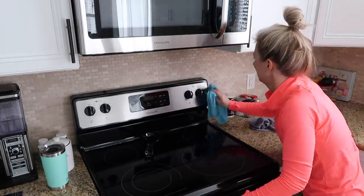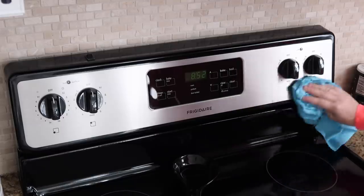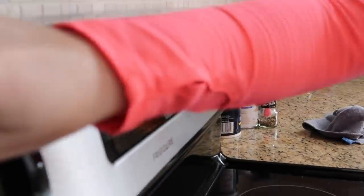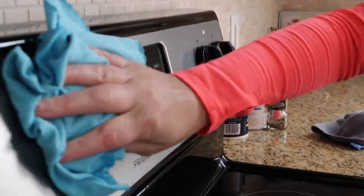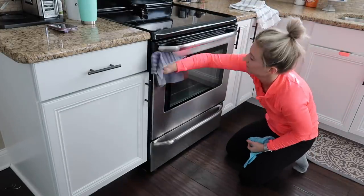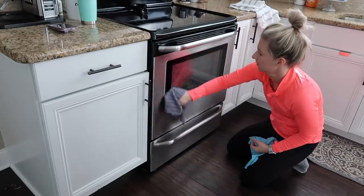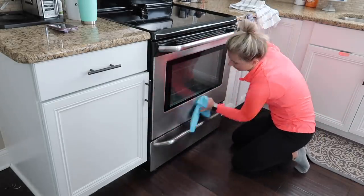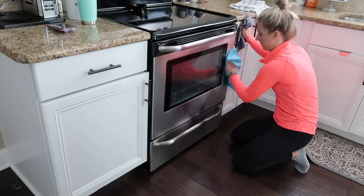I was using my stainless steel e-cloth pack to wipe down my stainless steel appliances - you just have to wet the cloths with water and they are by far the best stainless steel cleaner I have ever tried. No streaks, it's just amazing. This was in the morning while the girls were still eating, but then later on when they go down for their nap in the afternoon, that's when I'll be tackling the patio.